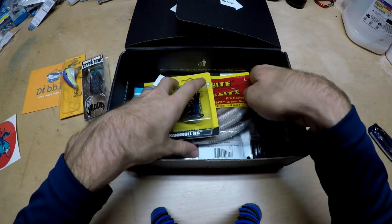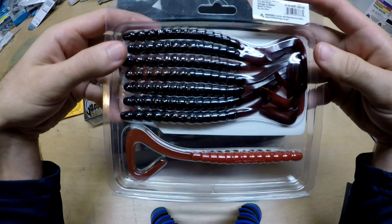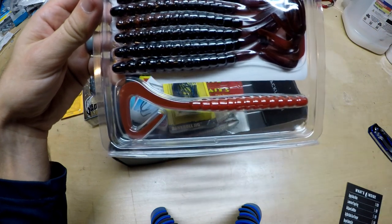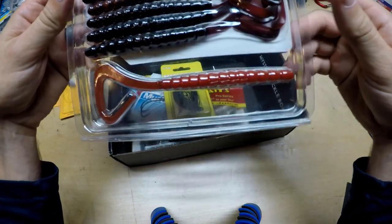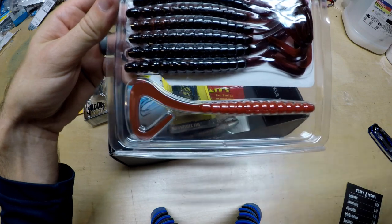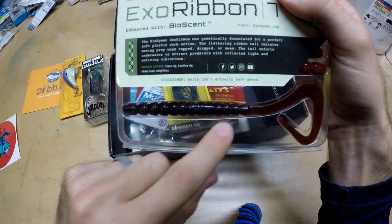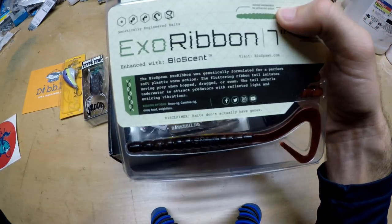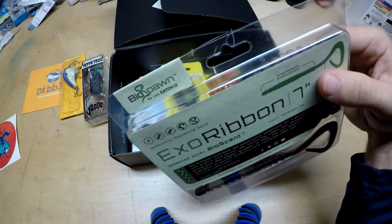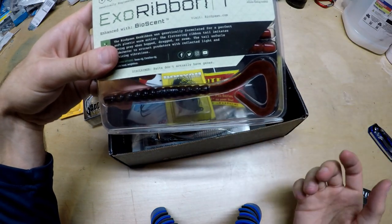Up next is the Biospawn Exo Ribbon. Everybody on this channel knows I am a huge fan — the ribbon tail on a worm is probably the most deadly worm ever created. It just flat out catches fish. It's one of my favorite ways to fish in the summer because it's so versatile: you can flip it, put it on a Texas rig, a shaky head, or a Carolina rig. Biospawn, which is a Catch Co. company, always has these ribs on it. The plastic on this stuff is usually pretty soft.